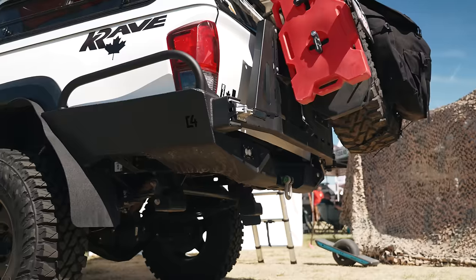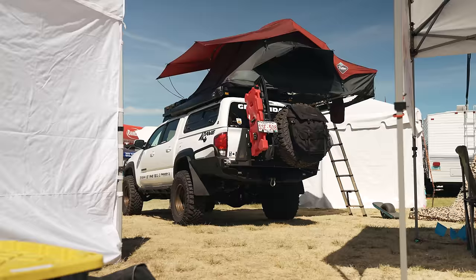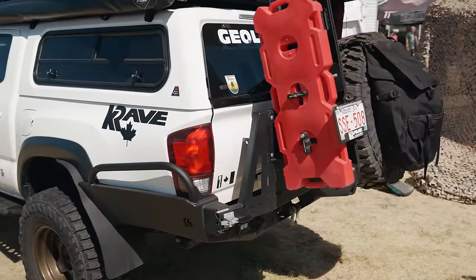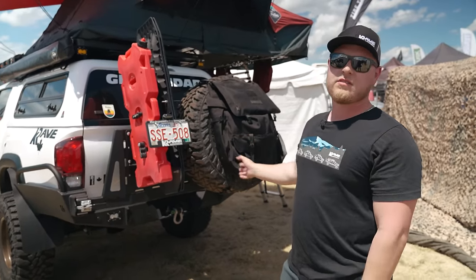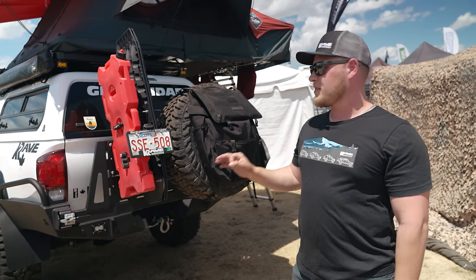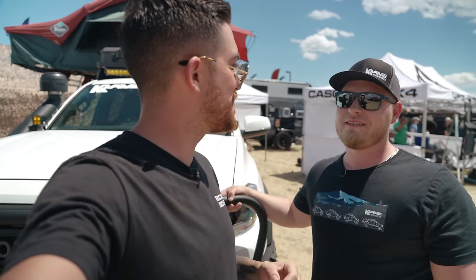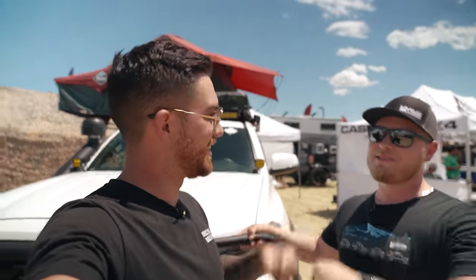What do you have for your rear bumper? I got a C4 Designs single swing-out high clearance rear bumper. I'll be honest, when I first ordered this I was bummed there was no dual swing-out option at the time. But after using it and seeing the latch design and the ease of use, I love it — I don't even think I want a dual swing-out anymore. These guys make phenomenal products. That about wraps it up for Vail's walk-around. Really looking forward to going up to Canada and hanging out with you guys.